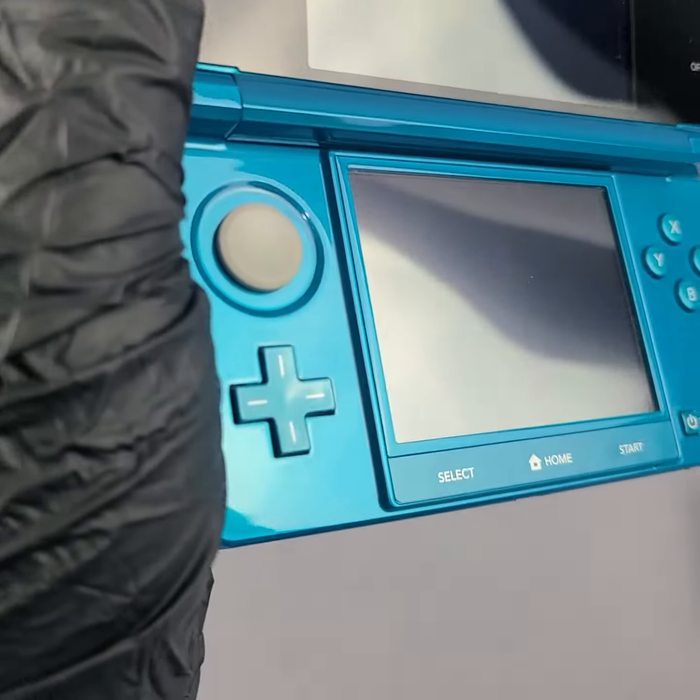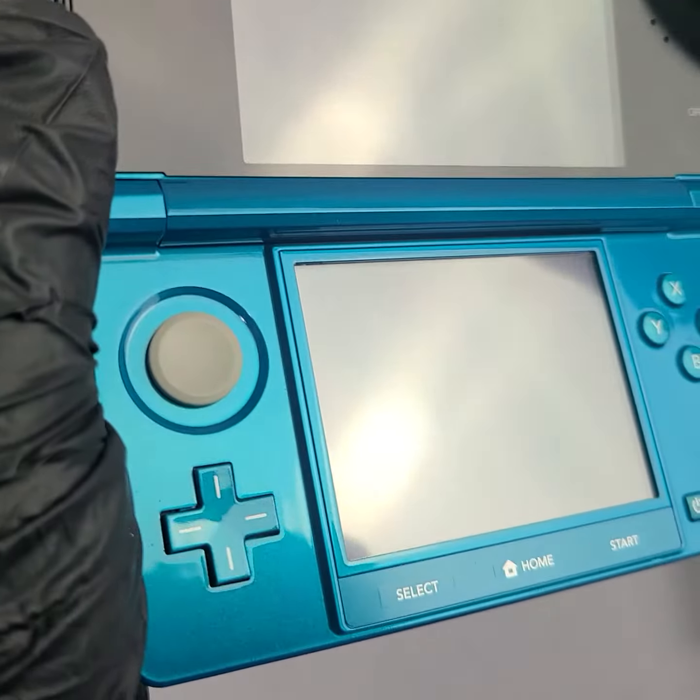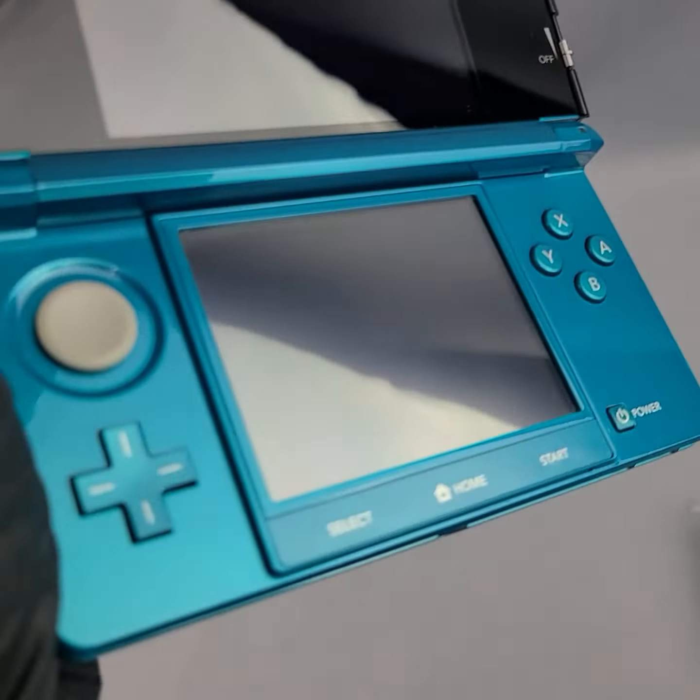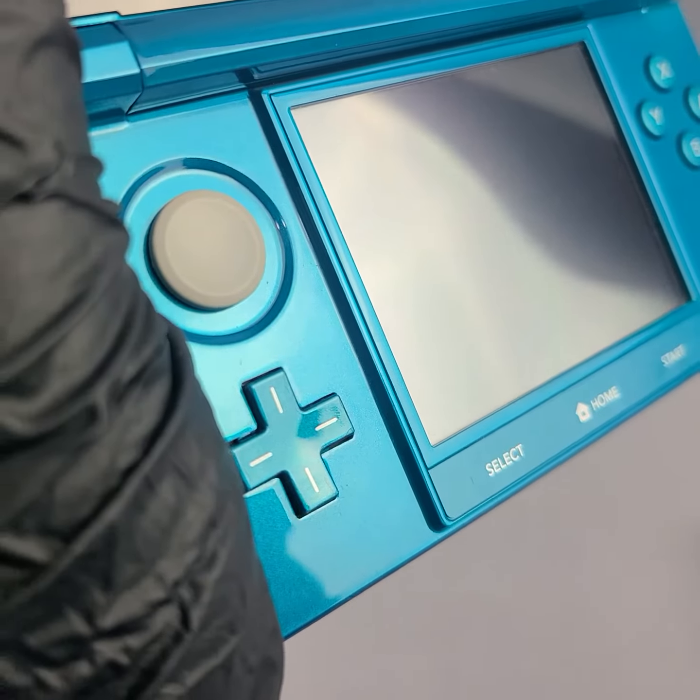Open it up — the front screens are actually in really good shape for a used console. The exterior is kind of chewed up a little bit, but the interior is actually really good. Don't often see it of this quality.